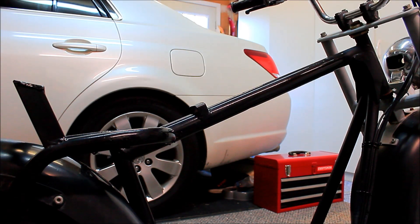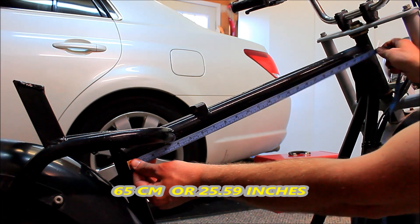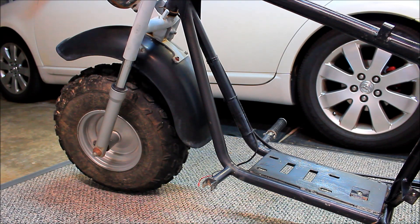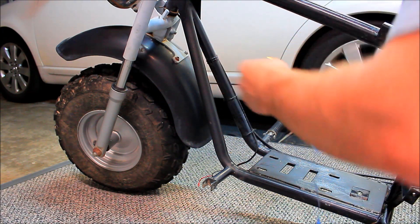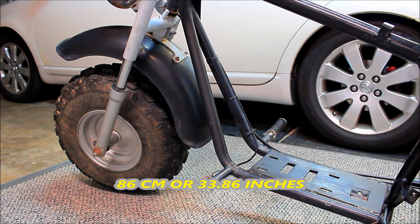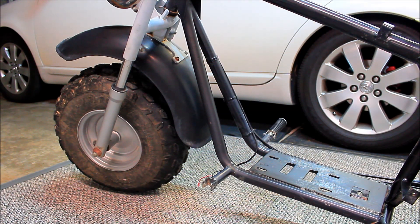Okay, let's move on to the frame. I'm going to measure this part right here — the main frame is approximately 65 centimeters. This part of the frame is approximately 86 centimeters, and there are obviously two of them, so both sides are going to be 86 centimeters.